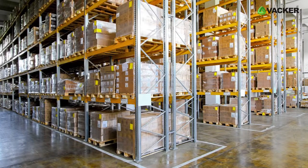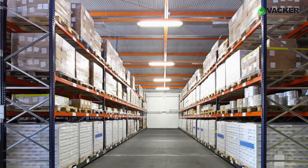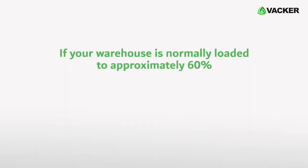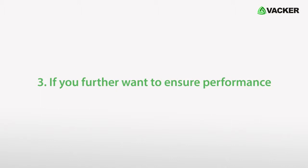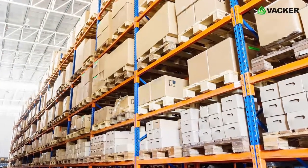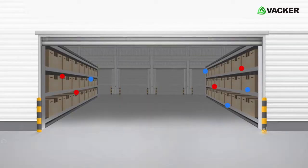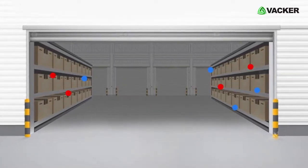In most cases, the loaded test is the only test possible in a warehouse. We suggest that the warehouse be loaded to your normal usage pattern. If your warehouse is normally loaded to approximately 60%, then we will carry out the test under 60% loaded condition. However, we do not recommend carrying out the test below 50% loaded condition. Number three: if you further want to ensure performance, we can also carry out a full load test. The warehouse should have 90 to 100% load. You can also use dummy loads with similar thermal properties to load the warehouse to 100% capacity.